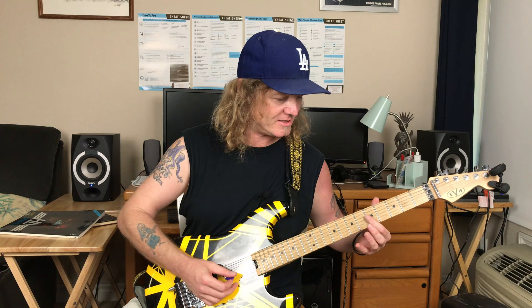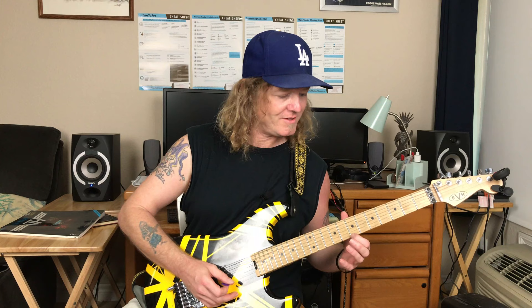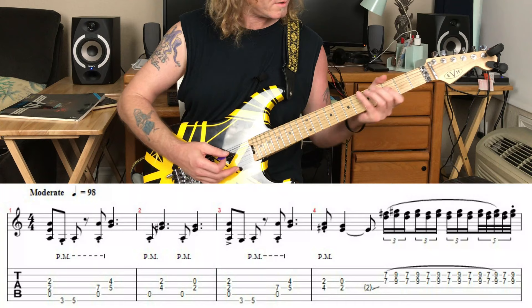On that first verse fill, I believe it's a harmonic ringing — not two notes on the fifth fret being played together. It just sounds like there's more pick attack going on. This note and that note are the same pitch; what I hear is the seventh fret being allowed to ring, not a new note being picked, other than that fifth fret harmonic on the G string. That's the first verse.